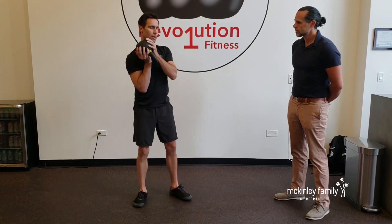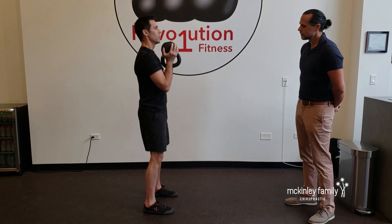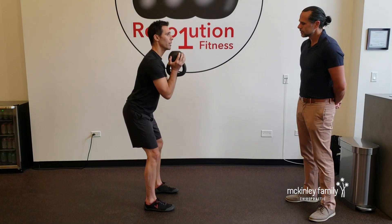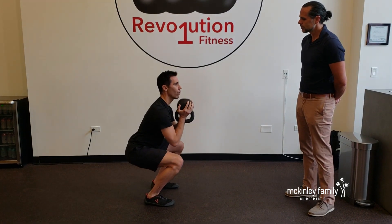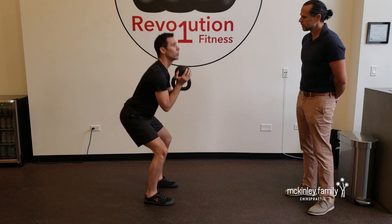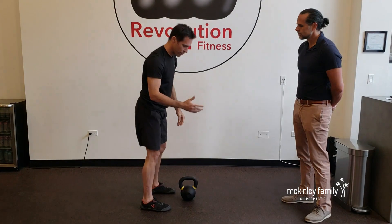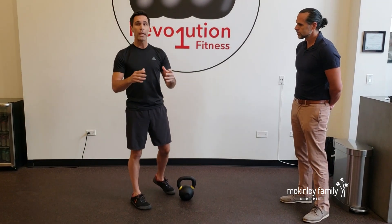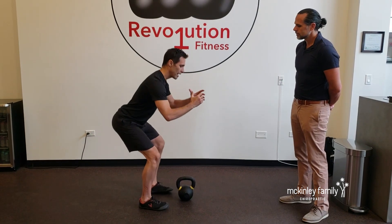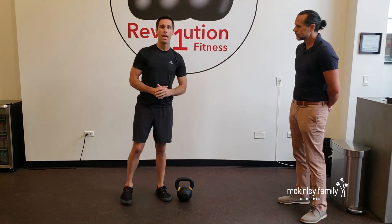Number three — I'll show you from the side — I call it the glide. They start up, hips go back, load their hips up first, which is good. But as they go down, they start gliding forward. This is a weakness in the glutes. What I would do is, if you've been squatting for a long time and you've noticed yourself doing that, use less weight. Load up the hips first, get strong in the glutes, and then build the weight back up as you go.